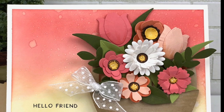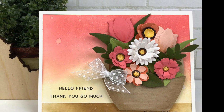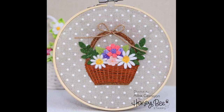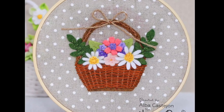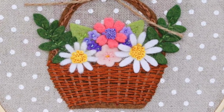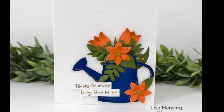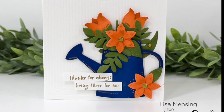Here is a beautiful card from the master herself, Becky — she's done lots of tulips with a lovely color palette paired with some of our brand new sentiments. Alba has done a completely different take with those beautiful florals cut out of felt, with a little basket and all of her stitching on an embroidery hoop. Next is a beautiful card from Lisa — I love her color scheme with orange and dark blue, and she has the sentiment 'thanks for always being there for me.'